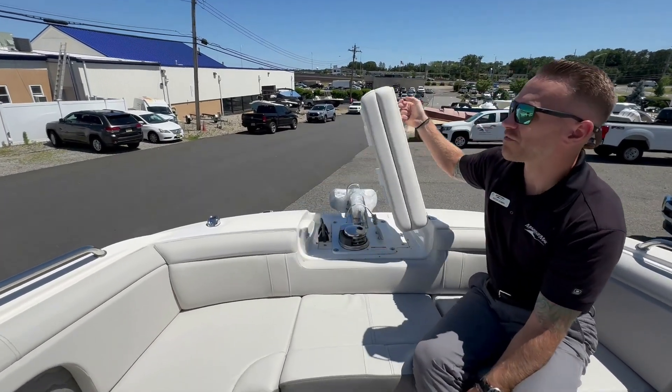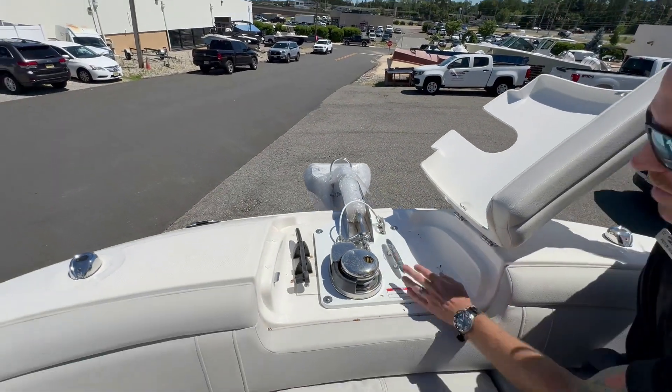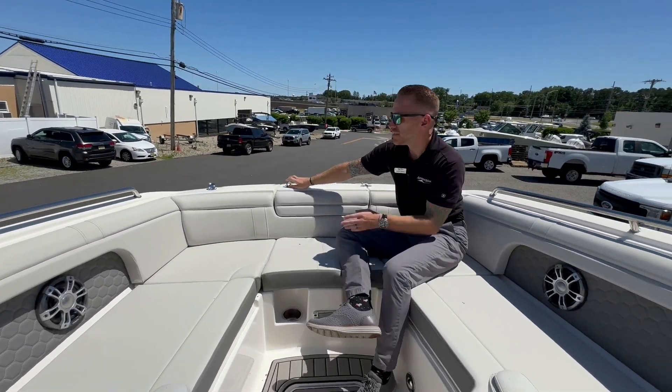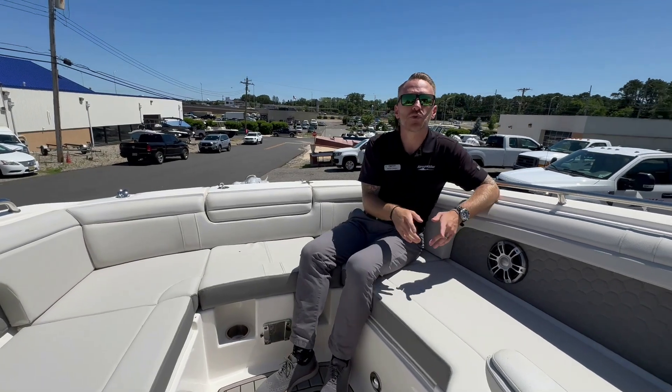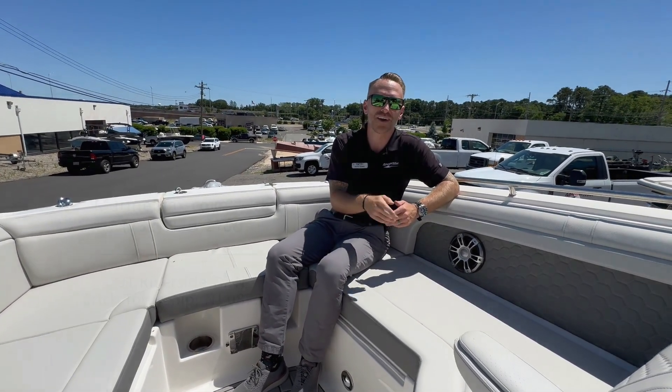Finally, this is fresh from the factory so there is still some wrapping there. Our windlass is right up here in the front. This is the 2024 Sea Ray 290 SDX Outboard here at Marine Max in Brick. I'm Pete Soma — I'll see you on the water.